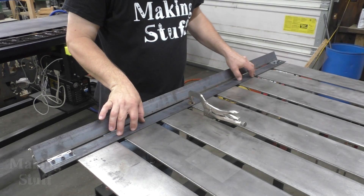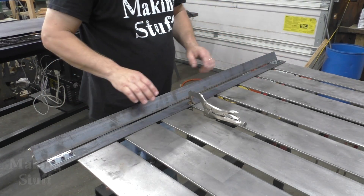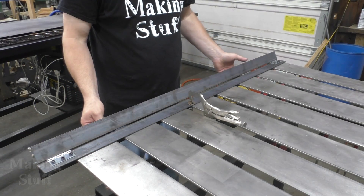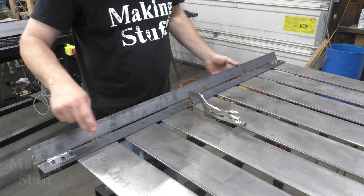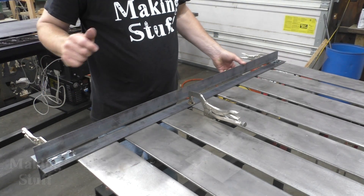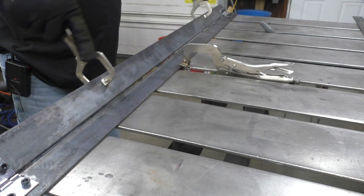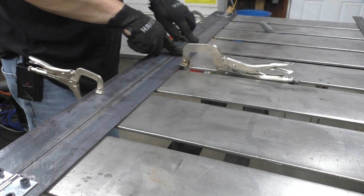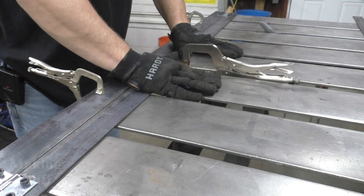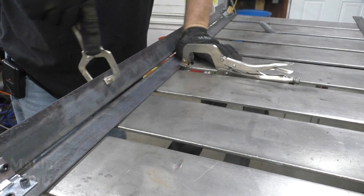So I have the base plate all finished and the hinges are attached. Next I'm going to work on the hinge piece that actually moves — right now I have it temporarily clamped to the base plate hinges, so I need to drill and tap those holes next. I have the hinge piece all finished, so next I'm going to add a piece of flat bar across the base plate, and that's going to hold the sheet metal down flat as this piece comes up and bends it.